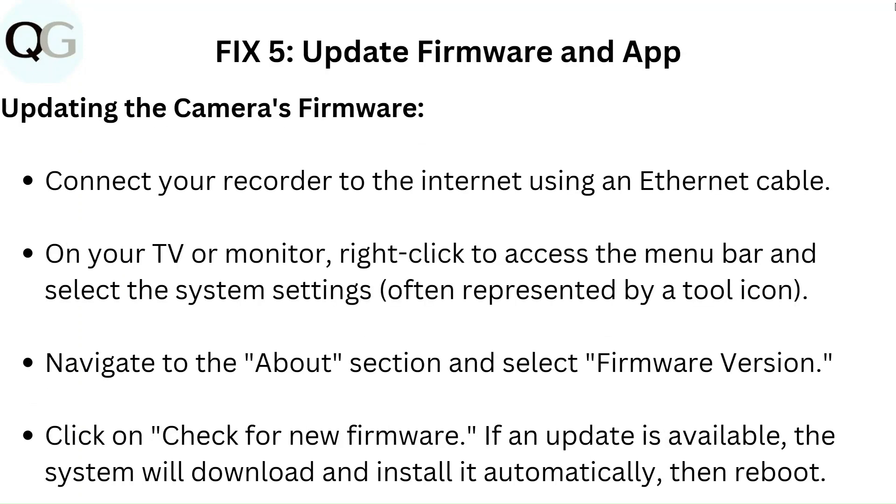Fix 5: Update firmware and app. To update the camera's firmware, connect your recorder to the internet using an Ethernet cable. On your TV or monitor, right-click to access the menu bar and select system settings, often represented by a tool icon. Navigate to the About section and select Firmware Version. Click Check for New Firmware. If an update is available, the system will download and install it automatically, then reboot.